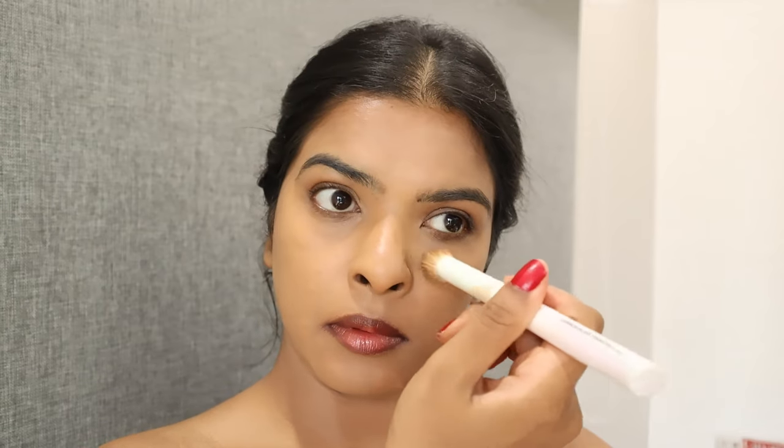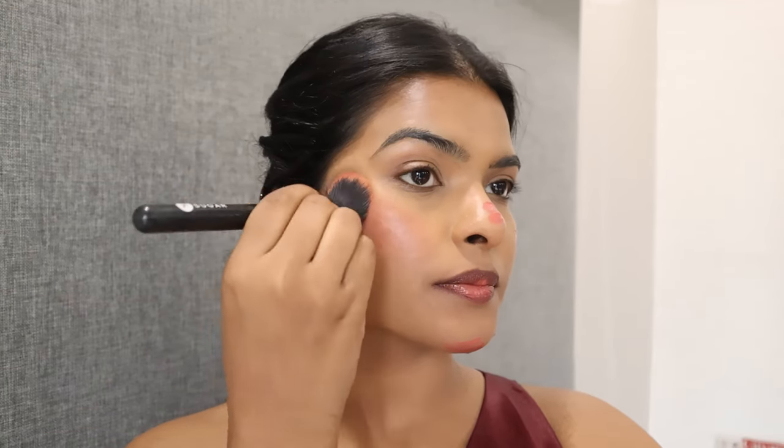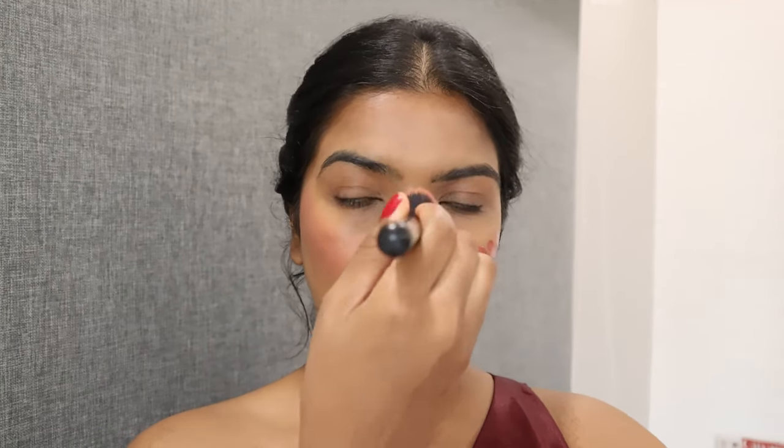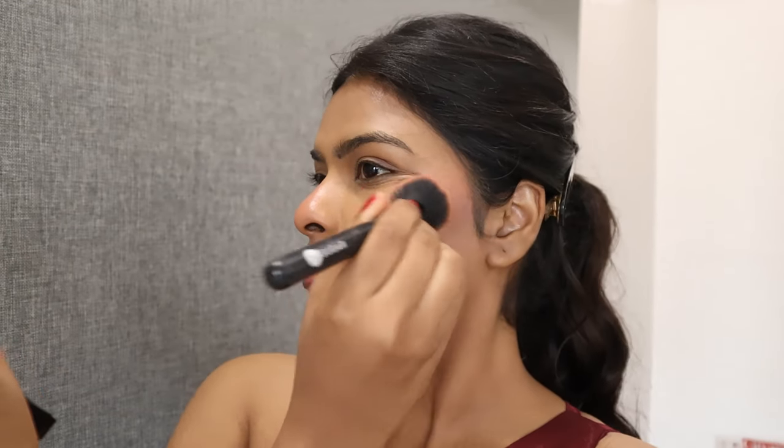Before setting my face I'm going to use Dewy Liquid Blush called Turkish Delight by Pack Xara. I applied the blush near my cheekbones, also on my nose and chin, blending it in an upward direction to give a lifted look to my face. This lasted so well — I danced, I roamed around, it was humid weather.